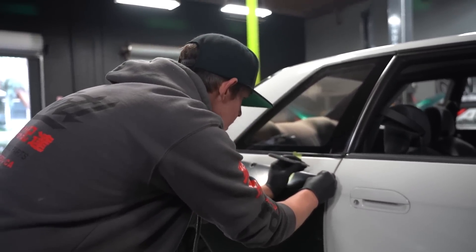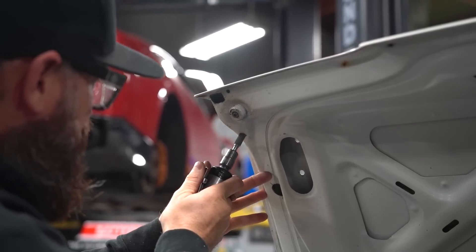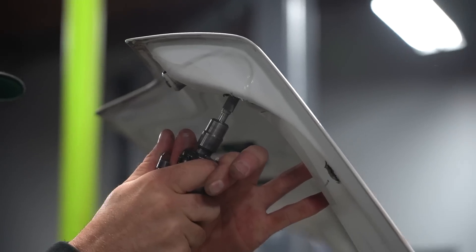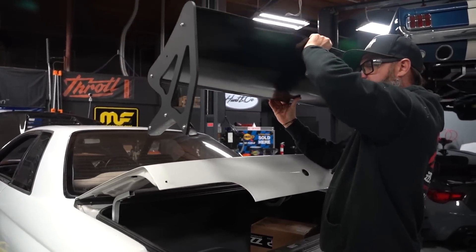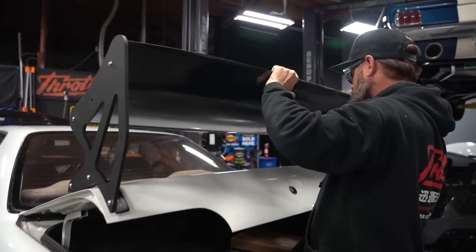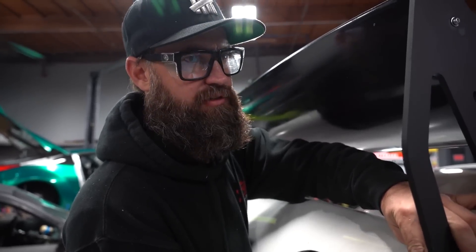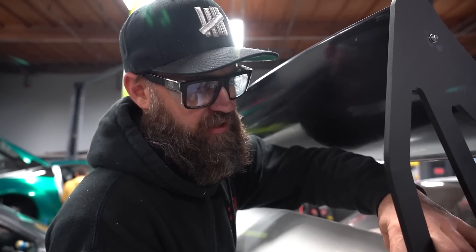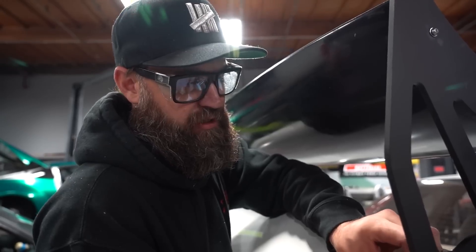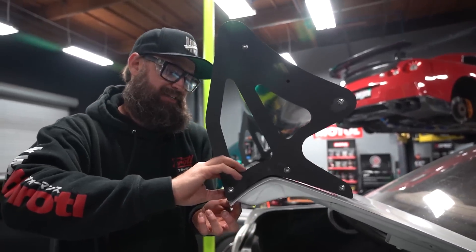We're going to mount up the Version 1.5 wing — it has six M6 total hardware pieces. I'm going to slap this on; we already pre-drilled the holes so it should be good to go. We're using temporary hardware because this is going to go off to paint — the body shop almost always loses our hardware. So we're not putting the Downstar hardware on yet, just tossing some new M6s in to get it mounted. When it comes back from the body shop we'll put the nice stuff in.